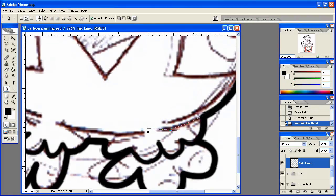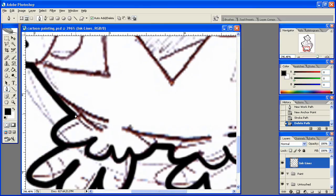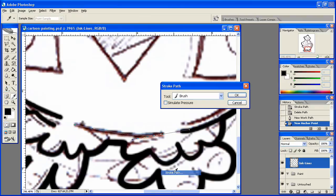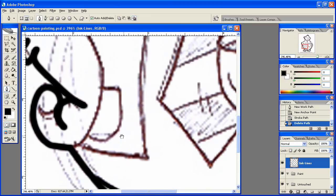Continuing with the lower body lines: stroke path, okay, delete path. Same thing here — stroke path. We'll need this one here and this one, so let's do this one: stroke path, okay, delete path. Do this one here — whoops, that was a mistake. There we go, kind of like that, stroke path, delete path. Then we'll do this final one: stroke path, okay, delete path. That bottom part is looking really nice, I'm really liking that.